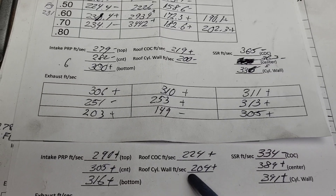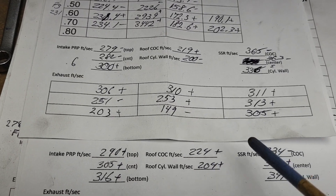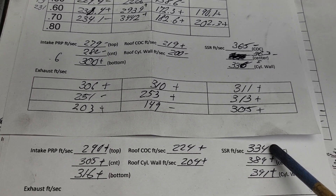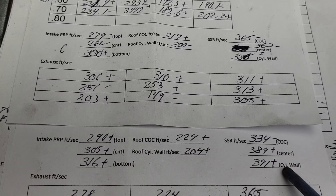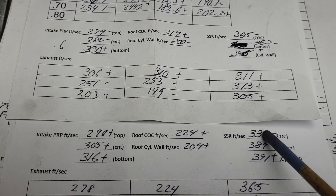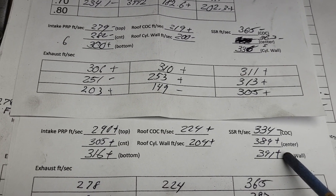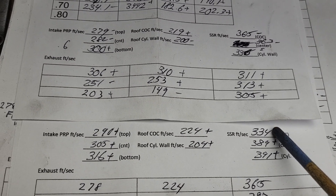As far as the roof — up and up. 19 apart here, 20 apart here — not bad. Look at what happened here — this is really telling. This went down considerably, up considerably, up considerably, more than I would like to see. Look at our difference from side to side now because everything is going straighter — we get a lot more airspeed on our straight wall and our center of the cylinder gets starved.